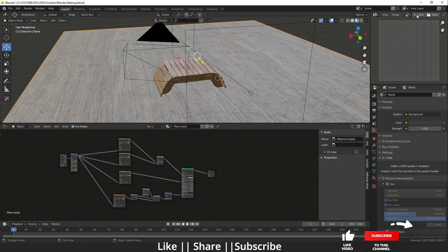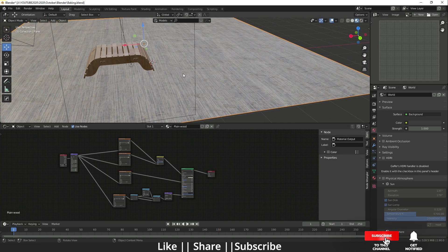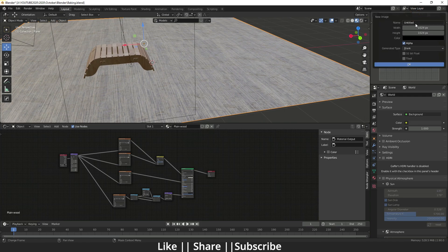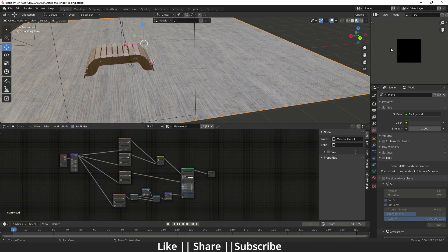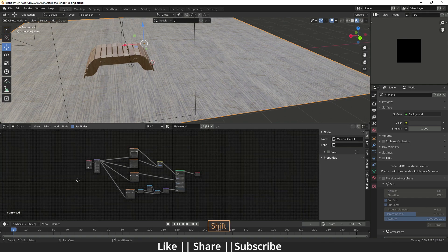In the UV Editor, I'm going to select the background plane and click 'New' to add a new image. A dialog box will appear — set the name to 'bg'. From here you can set the resolution: 1K, 2K, or 4K depending on your needs. Right now 1K is fine. Make sure you uncheck Alpha since we don't need it here. Then click OK and you'll see a new UV image named 'bg'.